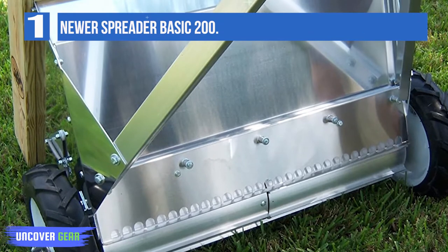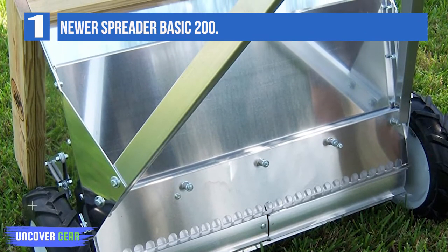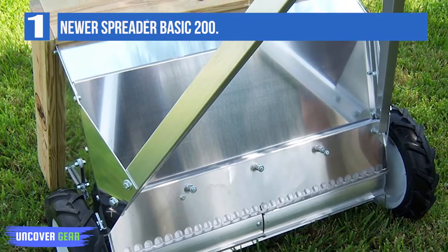Model 200 specifications: lightweight mill finish aluminum, 125 pounds, balanced.